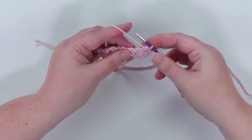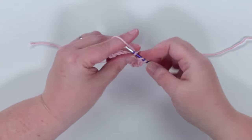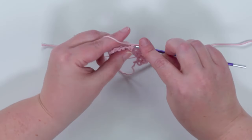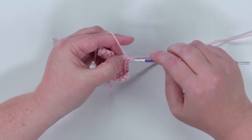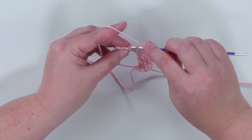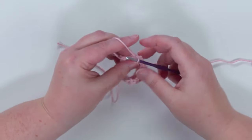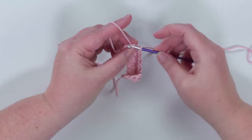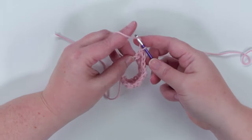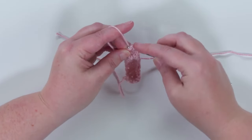From there we just keep repeating single crochet, double crochet to the end — so a double crochet, then a single crochet, then a double, then a single. It's a little different than other patterns where you're working just one type of stitch across the row; we're alternating between single and double crochets. We single crochet into the last stitch, then double crochet into that extra chain at the end.